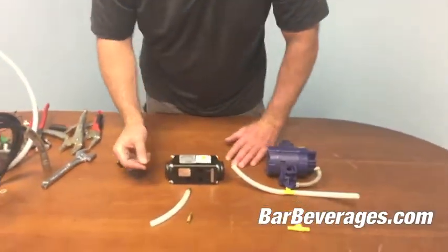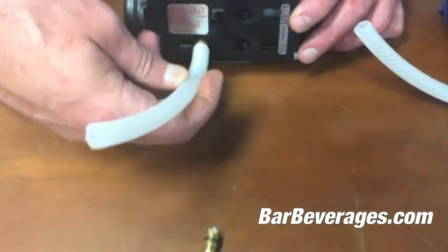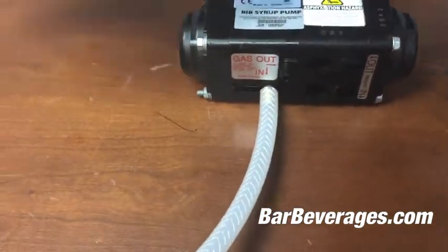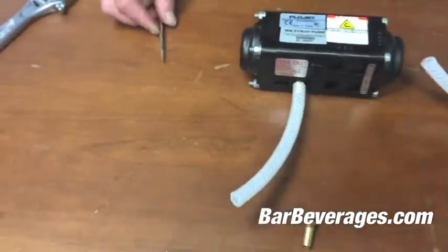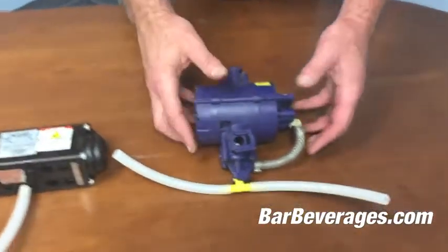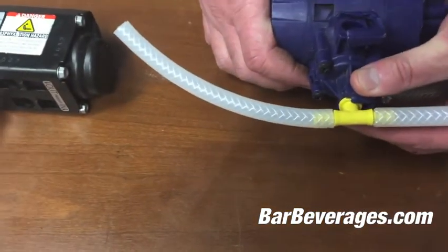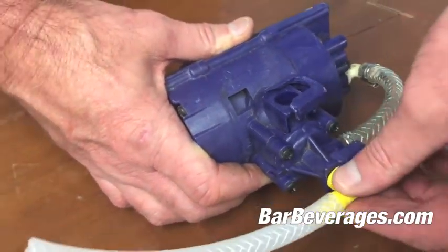If that's the case, all we need to do is put the CO2 connection back in until it's flush and click it with our flathead screwdriver. The same can be done on the sure flow pump — it's a little easier: just pinch and pull it straight out to a click, and it will pop straight off.